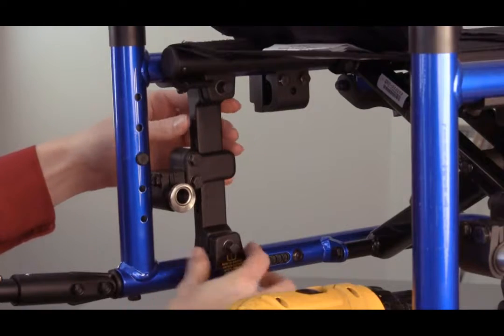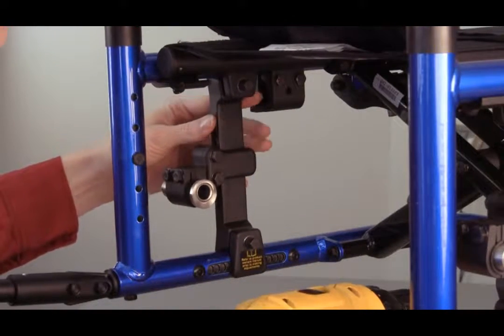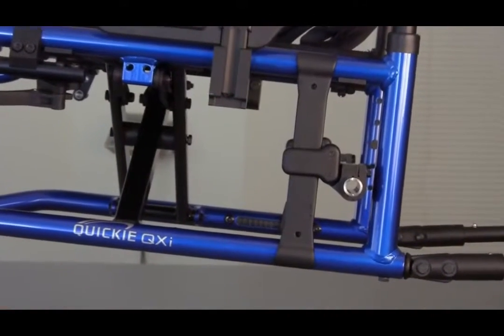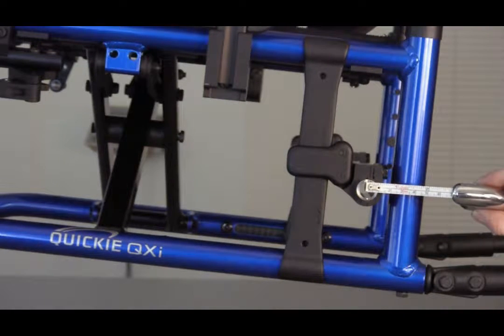The Quickie QXI is equipped with an adjustable axle plate for center of gravity and seat-to-floor height adjustments. The chair ships from the factory with the specified rear seat-to-floor height and the one-inch center of gravity position. In essence, this means that the axle receiver is located one inch in front of the back post.